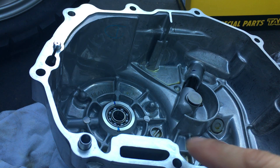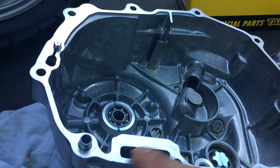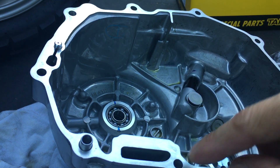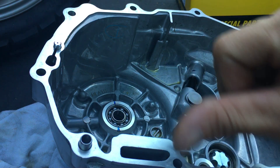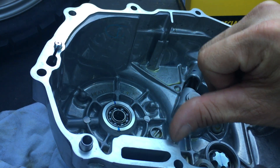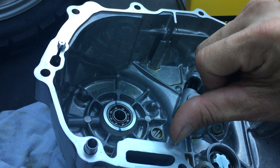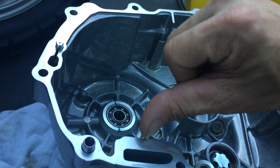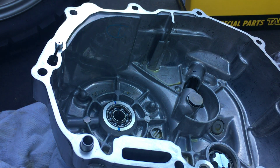Alright, so I just cleaned off my mating surface here. I use a razor after I took the gasket off. Use a new razor and run your fingernail across the edge of the razor — make sure you don't feel any nicks, because those nicks will scratch your mating surface. So that's how you check.